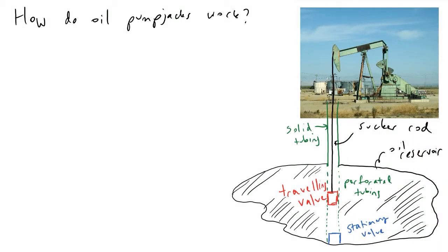Hey guys, in this video we are going to be discussing how oil pump jacks work. You've probably seen more than a few on the freeway if you drive around the country. It is pretty interesting stuff that entirely revolves around creating differences in pressure. The issue with oil reservoirs is that sometimes they do not have sufficient pressure to make the oil or whatever is in that well come up to the surface.